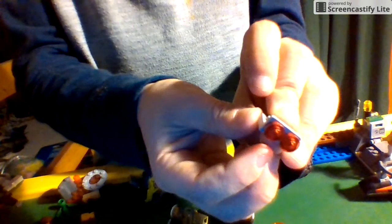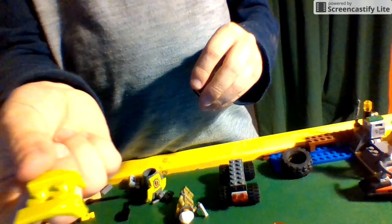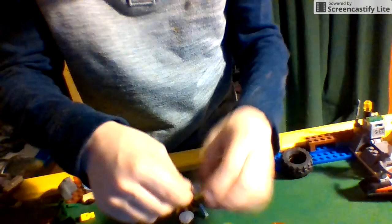Grab two of these square rectangle pieces, snap them together, leave the back tail lights the same way, and snap them together and put them right on the back like this. Next, we have this piece right here plus this one for the front engine, and you just snap them together like this.